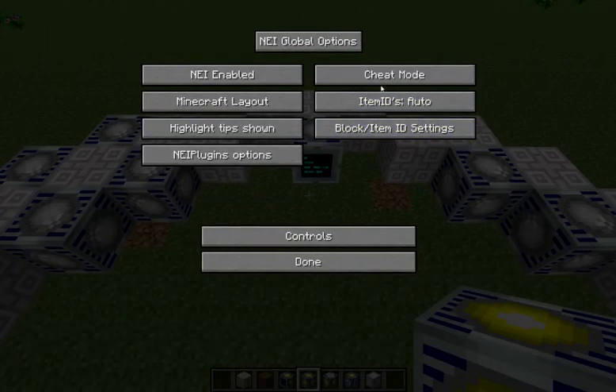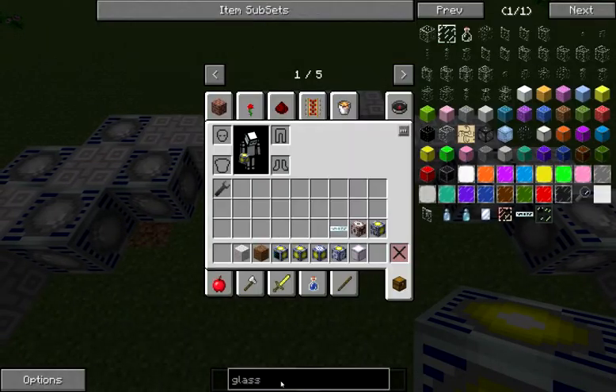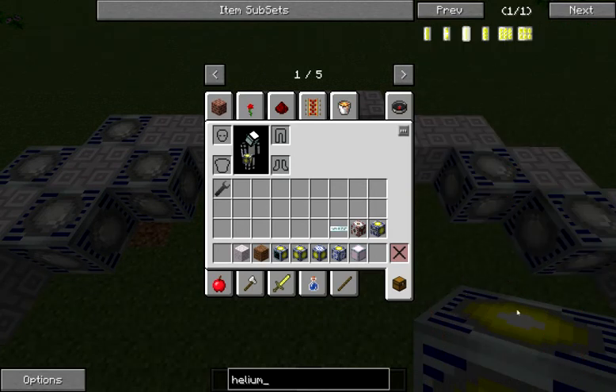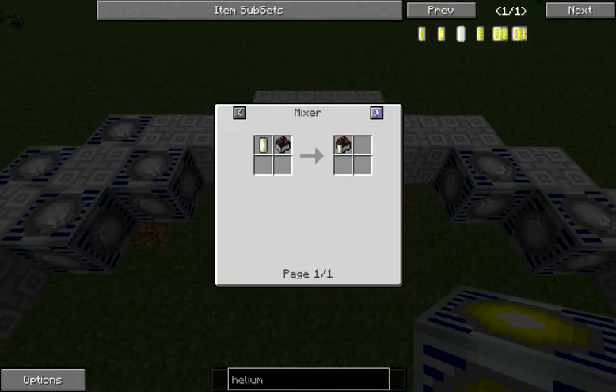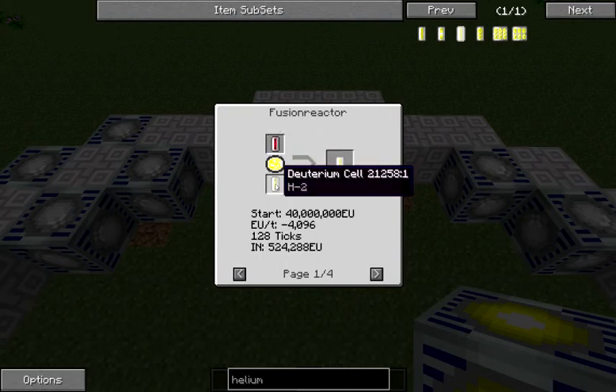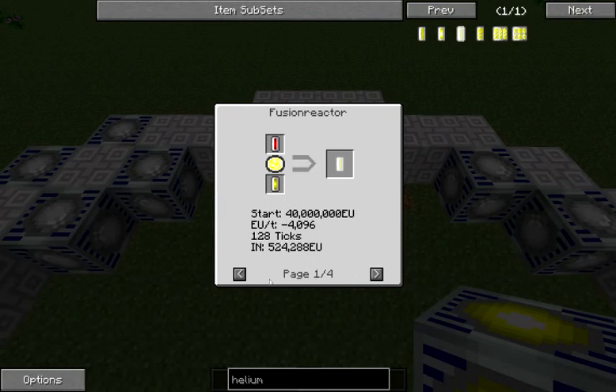When you look at your reaction in recipe mode, it'll show you how much you need to start it up. If we look at our helium-3 reaction, it shows us that we need 60 million EU to get it started, and because of that we need six energy injectors on our fusion reactor. If you want to do the tritium-deuterium reaction instead, you would only need four.